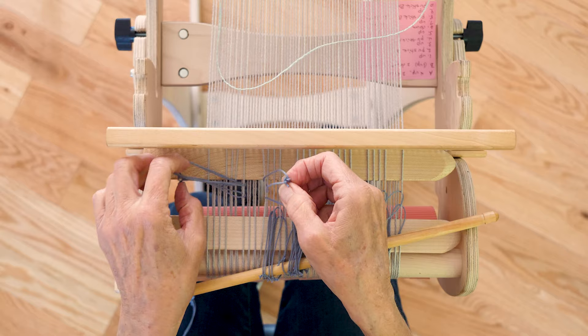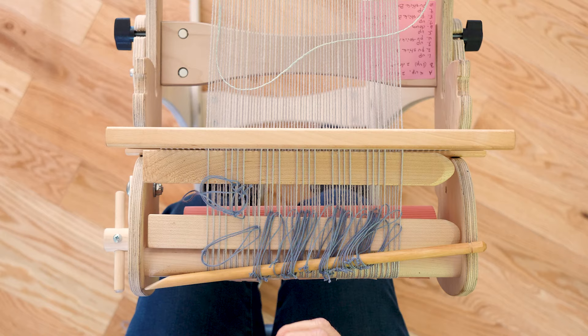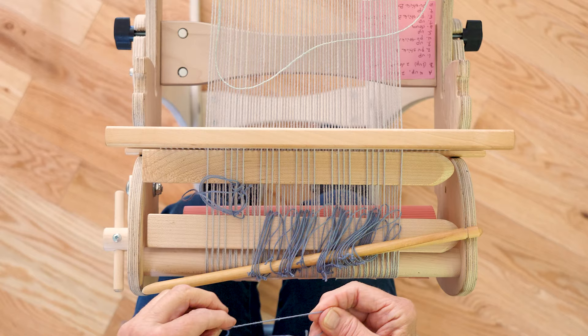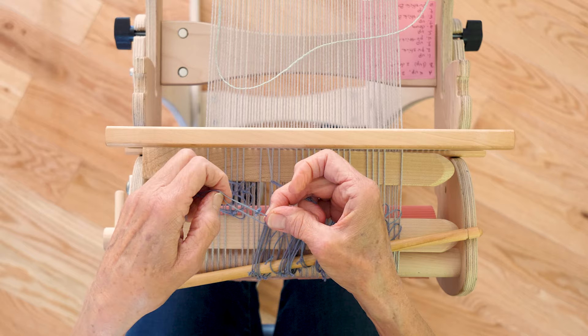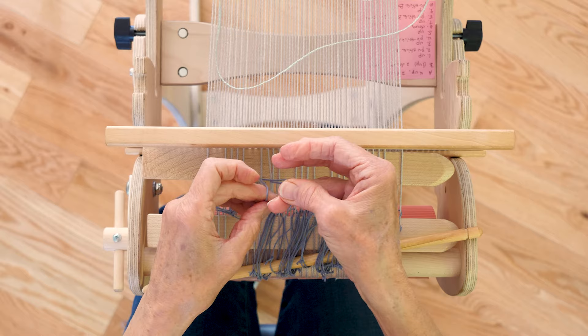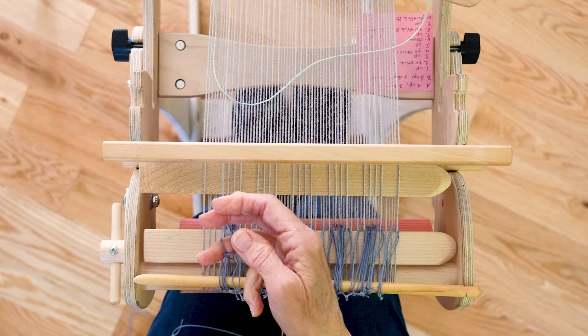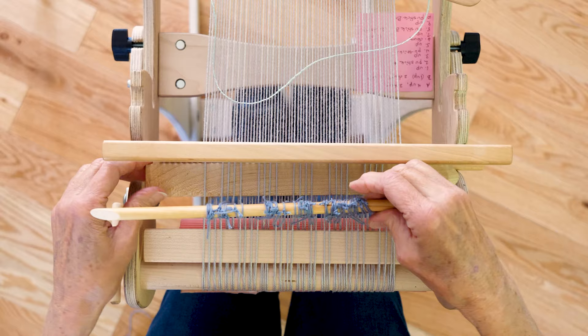It looks like I missed one here — did you see that? So it's a good idea to check. I'm going to go back here and add in a heddle there. I'm going to put these last two heddles on and get those on my stick here.